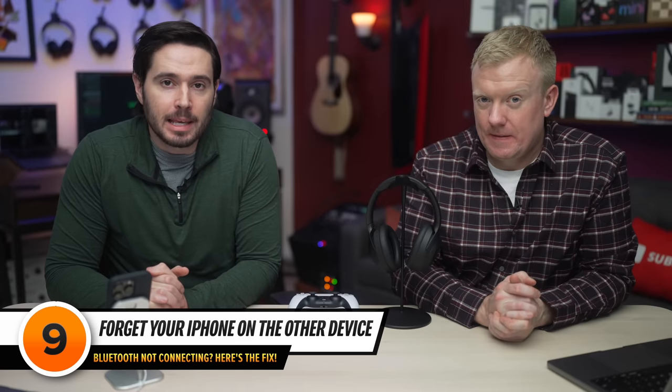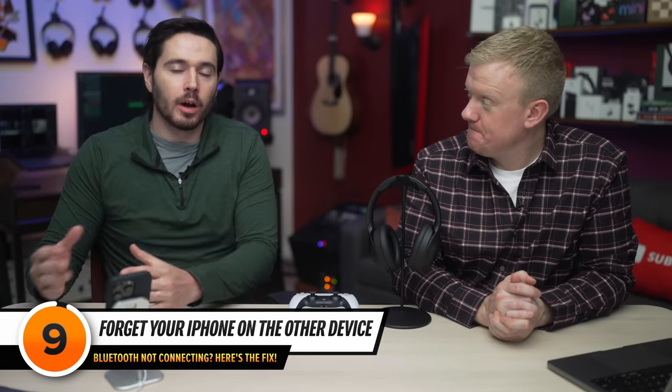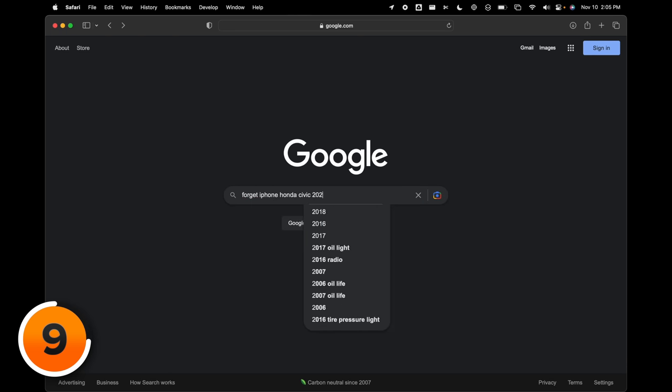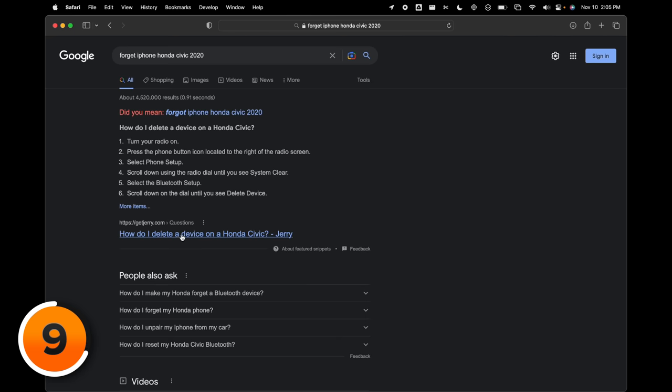If your iPhone will connect to your car, for example, sometimes you need to forget your iPhone on the car. This is another Google search — type 'forget iPhone Honda Civic 2020.' Click on the first result and follow the steps.